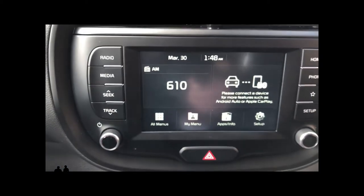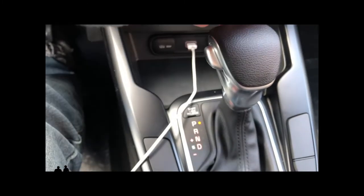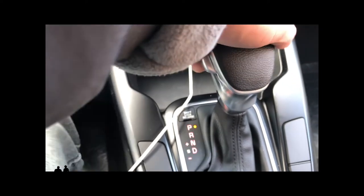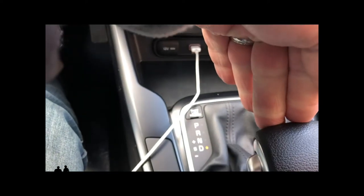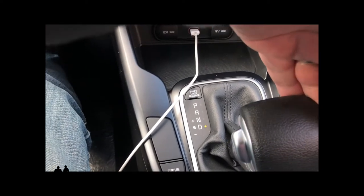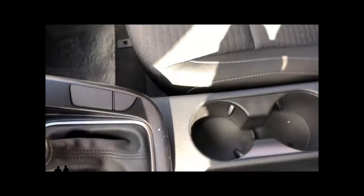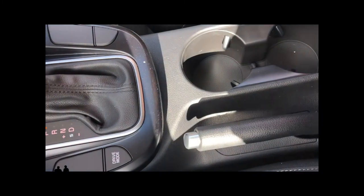There's a nice little storage area with a rubber pad so things don't slide, along with two 180-watt 12-volt plugins, a USB port to charge your phone, and Apple CarPlay and Android Auto connectivity to the infotainment system. The shifter has a lockout button, and if you pop it to the left you get a sport mode for manual shifting. There are two drive modes — sport or normal — accessible through the driver's information center. Down in the center console there are two cup holders.